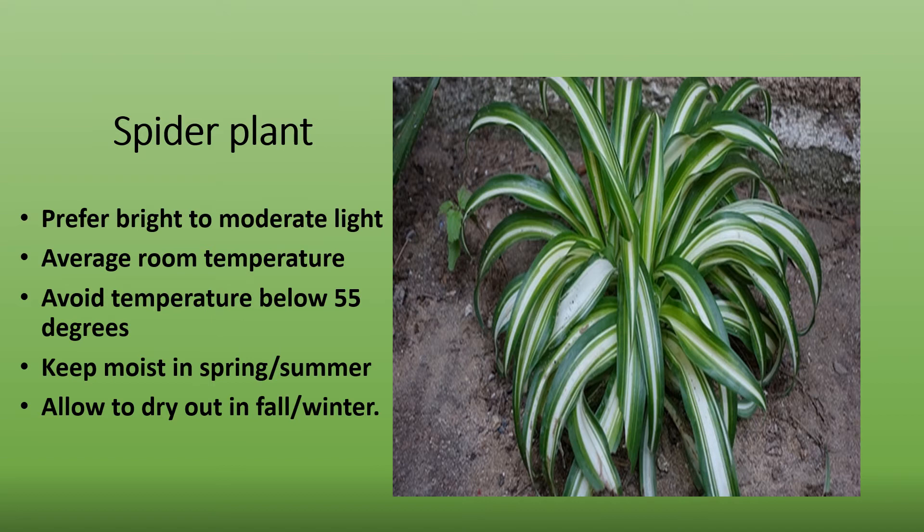Spider plant prefers bright to moderate light. Direct sunlight will tend to burn the leaves. It does best in average room temperature between 65 and 75 degrees year-round. If taken outside during the summer, be sure to bring it back in before temperatures dip below 55 degrees. In the spring and summer, you should keep the soil lightly moist. Do not overwater.